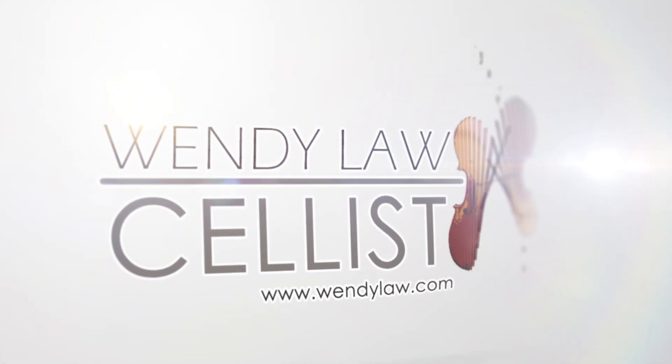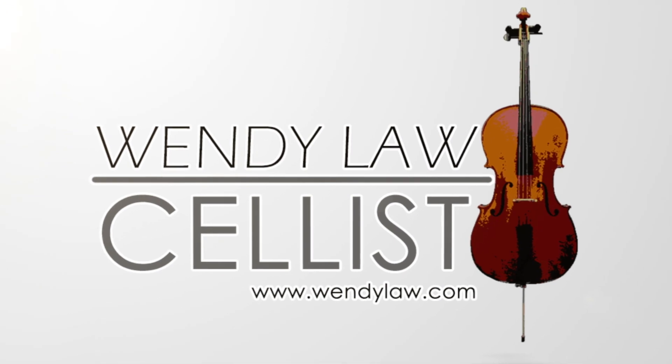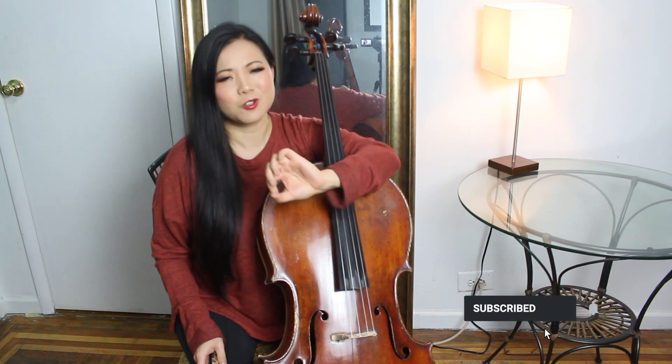Hey everybody, welcome back. I'm Wendy the cellist, and today we're going to talk about how to make a good sound. You guys have requested it and I thought I would just share some of my thoughts. Let's get into it.